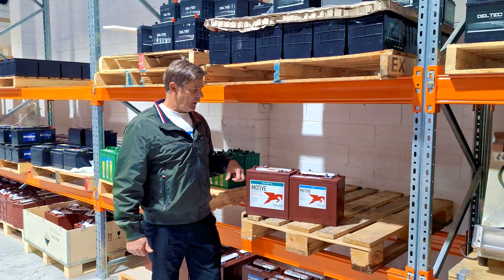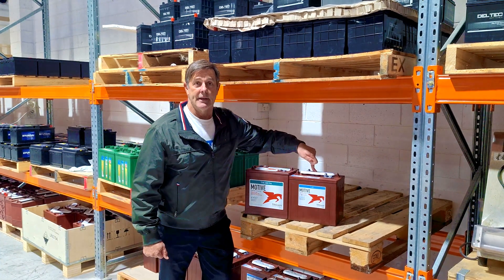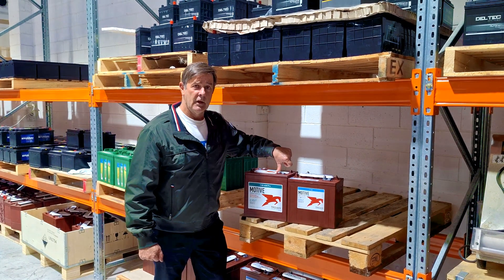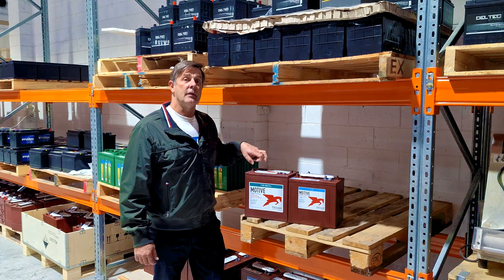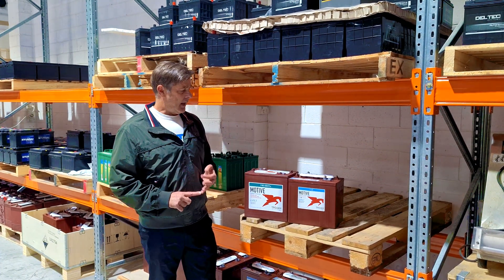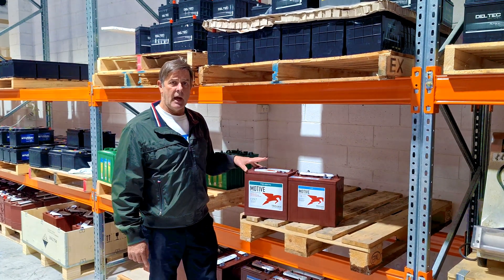To me, these are the new kids on the block and are about to take over the flooded ones. I see us selling more and more of these moving forward. They also make their AGMs in the 8-volt as well — so 6-volt or 8-volt. The T875s, you've got the replacement in the AGMs as well.